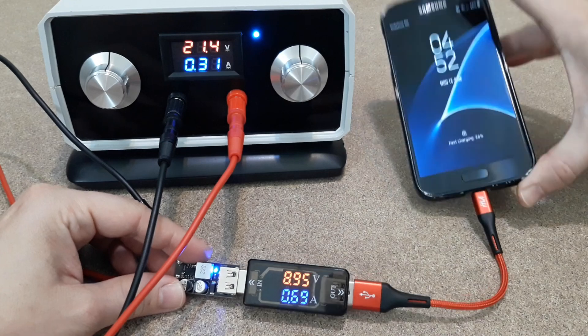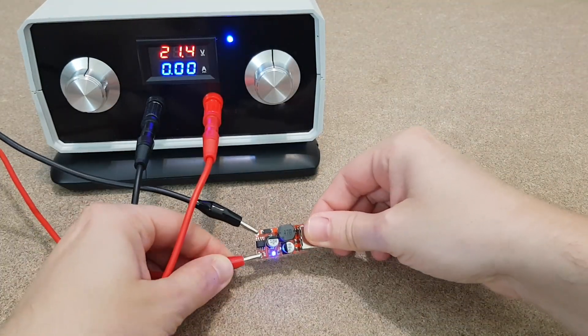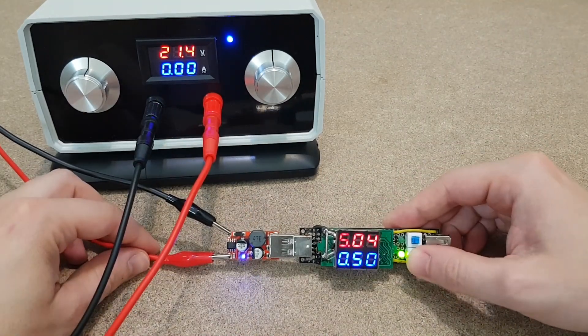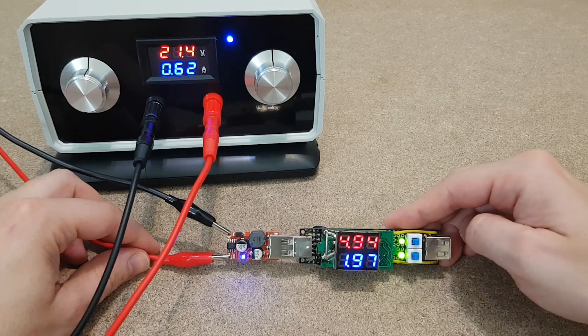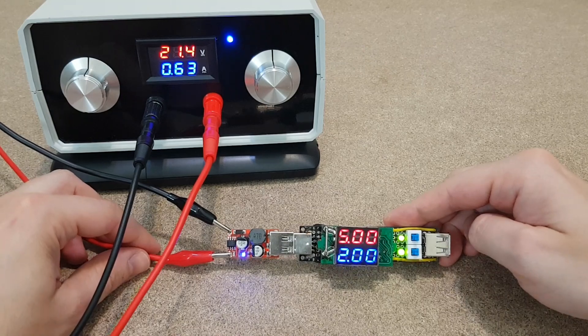This is Samsung adaptive fast charging with 9V. For the normal charging output, initially I wanted to use this 3A USB converter. But even with a 2A load, it gets very hot in only a few seconds. That's not good for a closed and crowded enclosure with lithium cells.